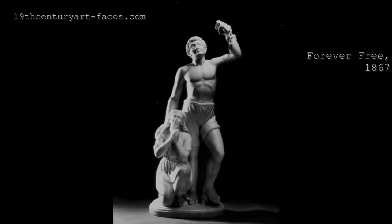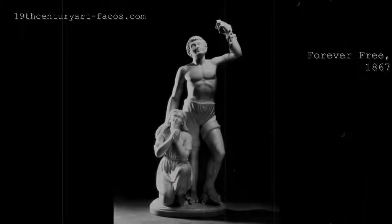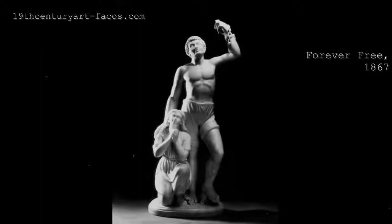Going back to Lewis's piece, it has many neoclassical elements to it. The way the clothes are folded and wrinkled, and the way the forms of the figures are — everything screams neoclassicism. This is probably due to Edmonia moving to Rome after her time in the US.